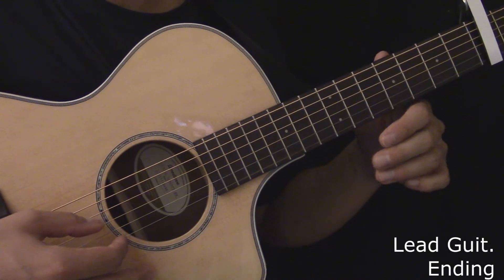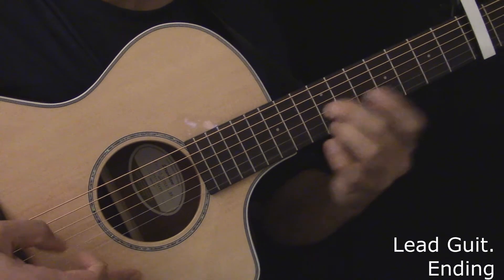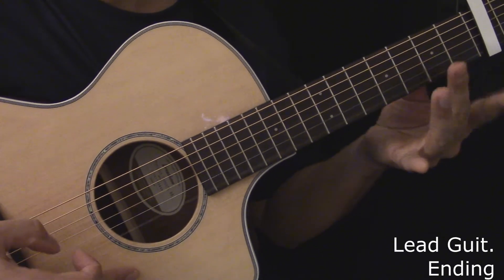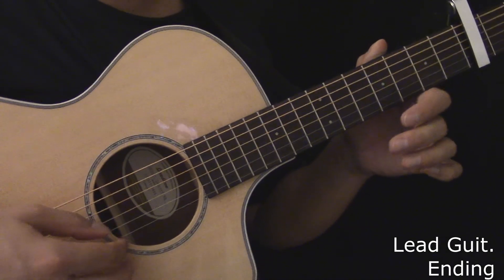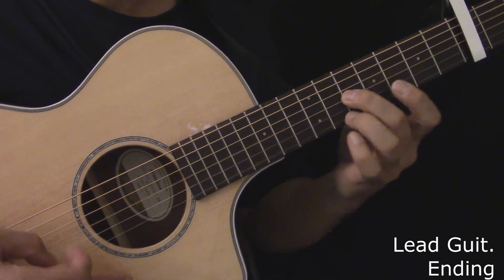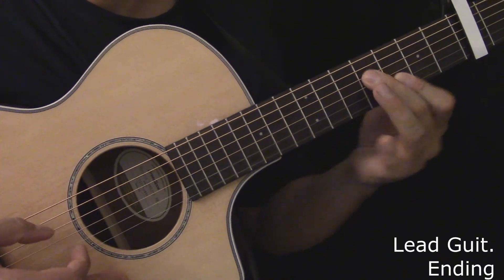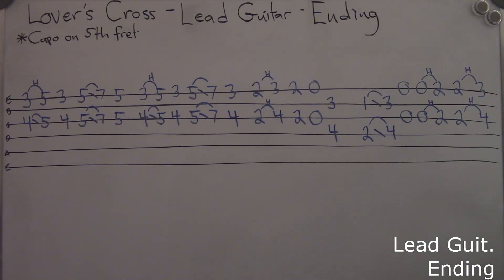Here's the lead guitar during the ending. Here's the lead guitar during the ending, played slowly. Here's the tablature for the lead guitar during the ending.